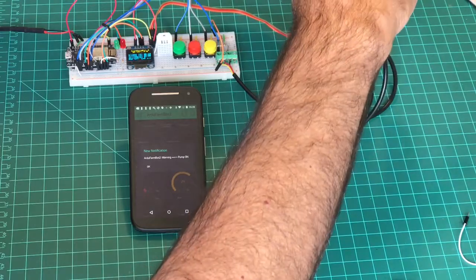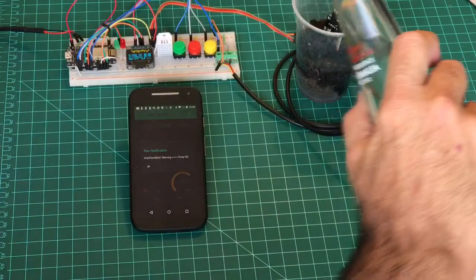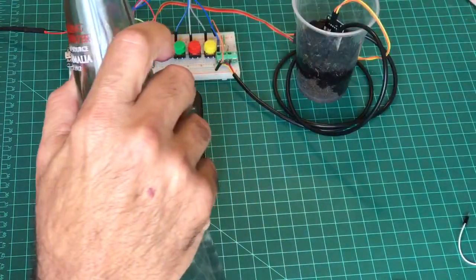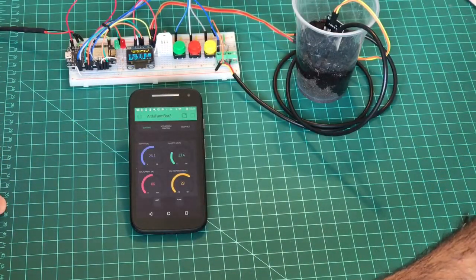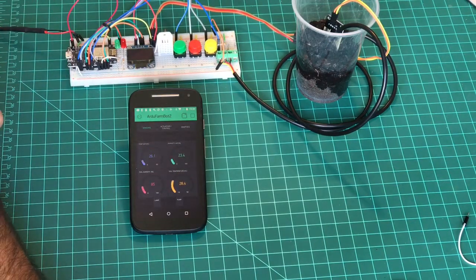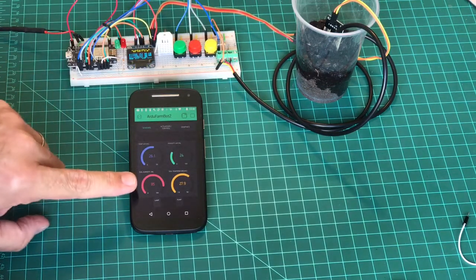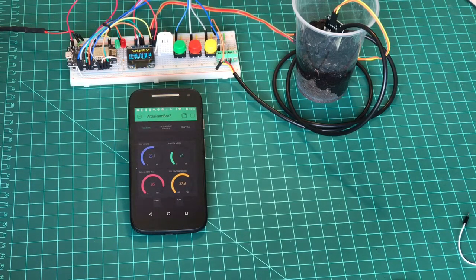Now it's watering. Let's add a little bit more water to make sure we have enough. We can see here 89%, 85% — the system is okay again.